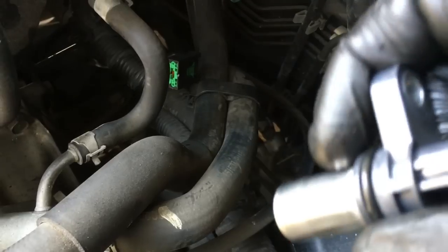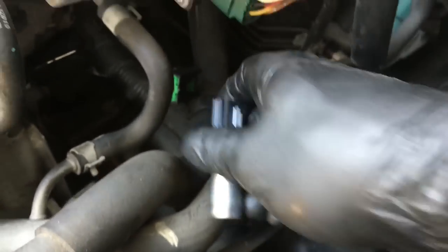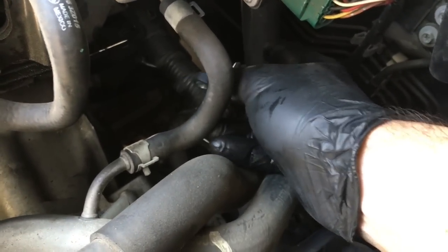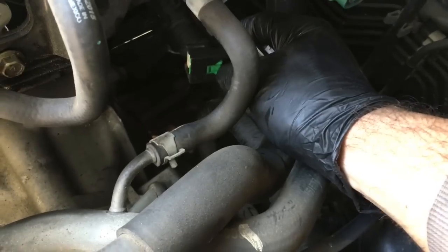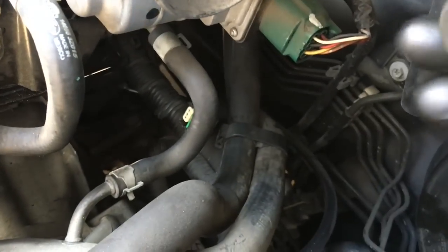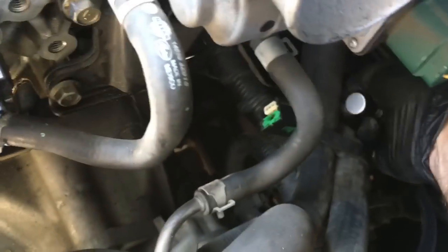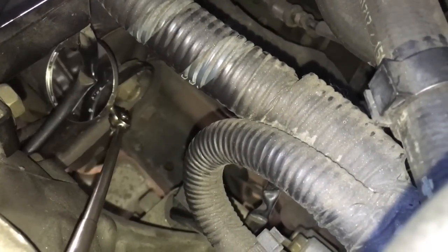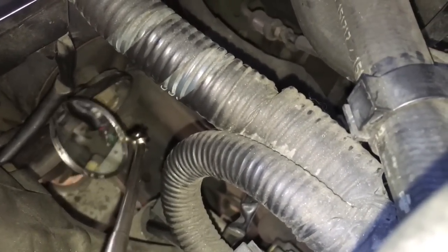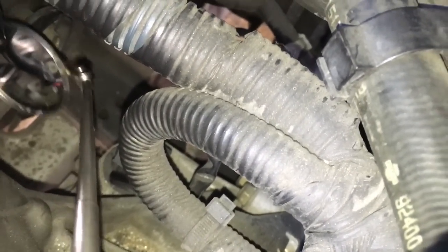Now take the new sensor and put a little lubricant on the seal. Plug it back into the connector and push them together — it will automatically pop back out and lock into place. Then slide it back into the hole in the block by reaching around. One technique I use is a dental mirror to look at the sensor and the hole where the bolt goes through and make sure it's lined up.